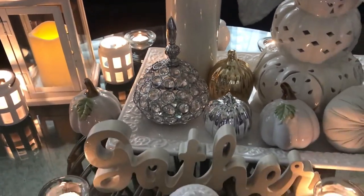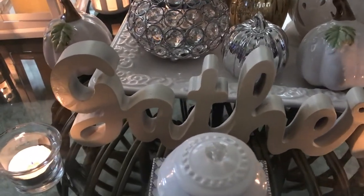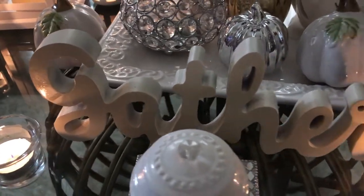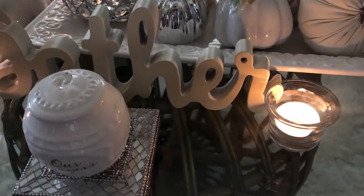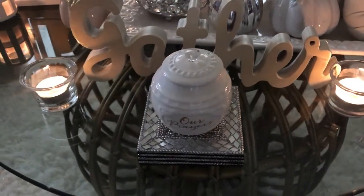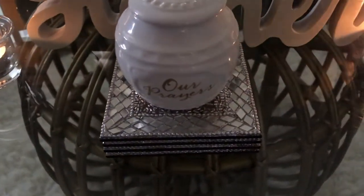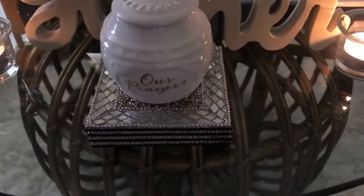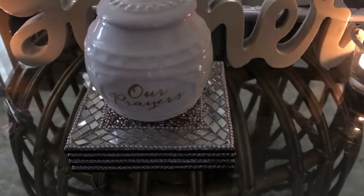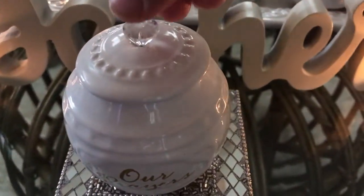In front here I have a gather sign that I DIY'd — I spray painted it off-white because it was originally brown. Then I have some candles spread out on the table, one over there and one there. I also have some silver bling coasters, and on top I have my cute little jar that says 'Our Prayers.' I think this is so adorable.